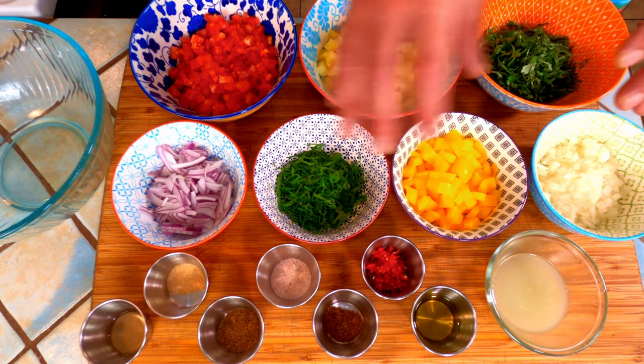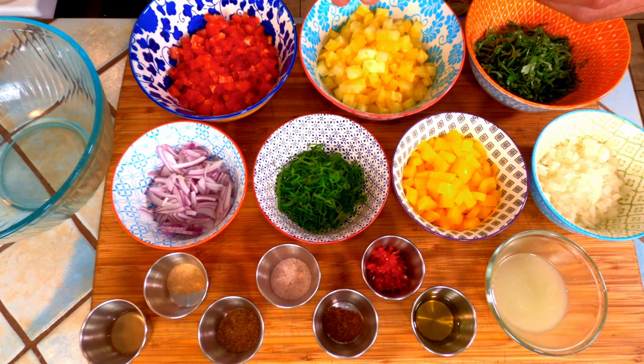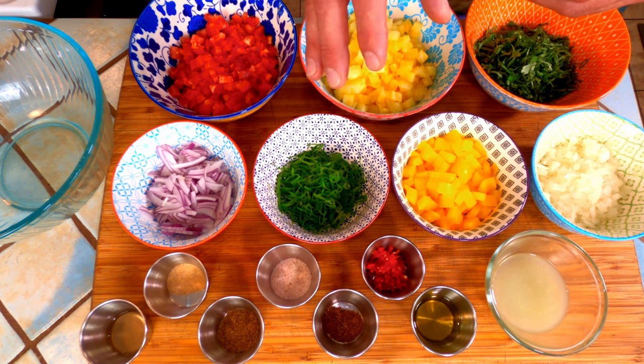Now I'm just going to mix all of these ingredients together in a bowl and toss it gently before I cover it and put it in the fridge for at least one hour before enjoying.